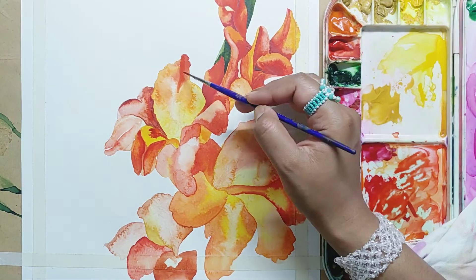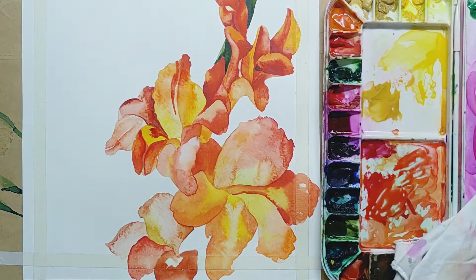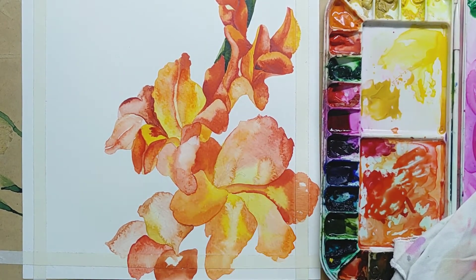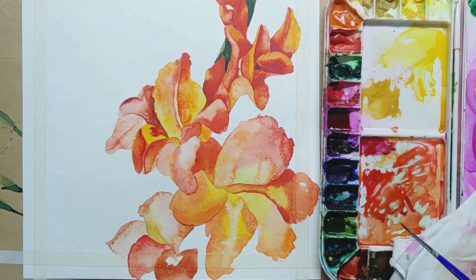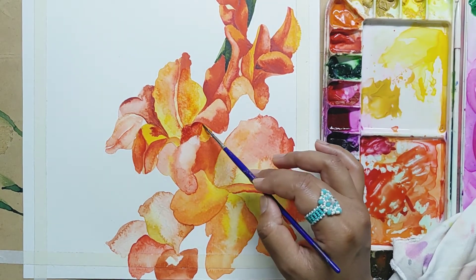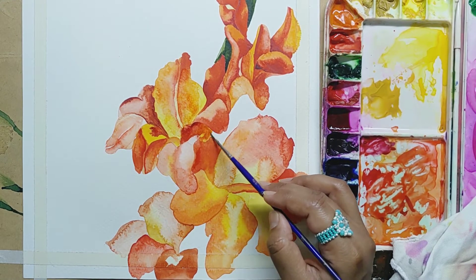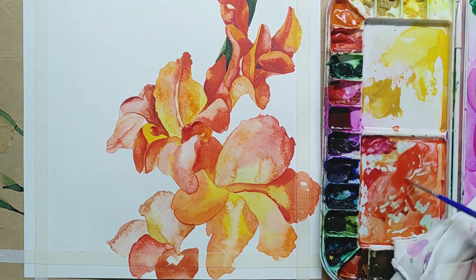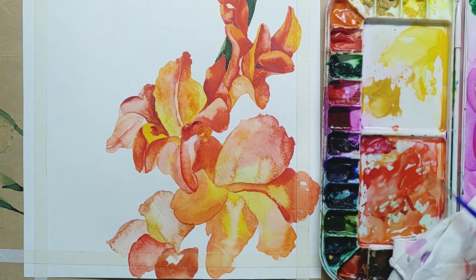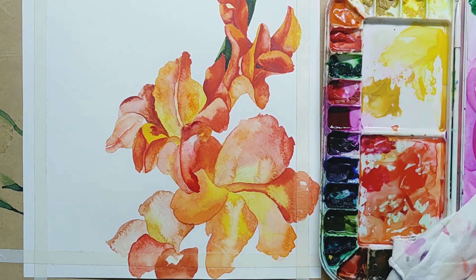The petals of flowers are very smooth, soft, and very light. So I prefer you to use good quality watercolour sheets like Canson, Fabriano, or Scholler's — here I am using Scholler's. Always avoid using rough green sheets because that won't give you that soft and smooth effect of flowers. I have already tried it and did not get the result.